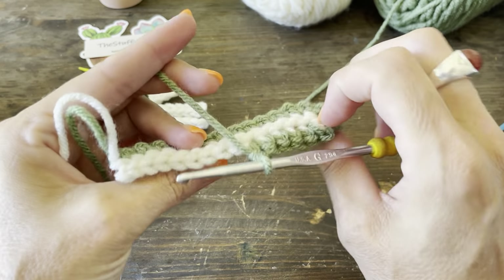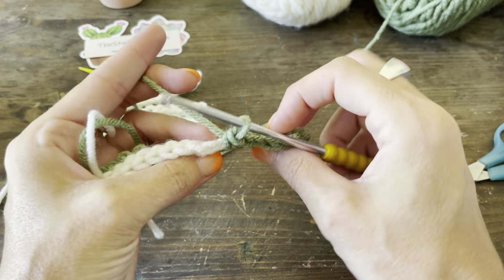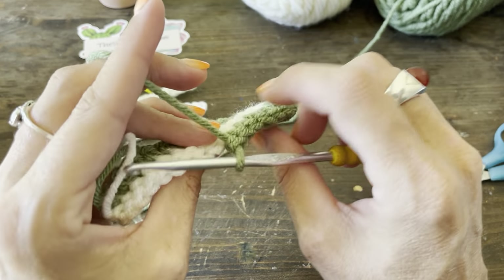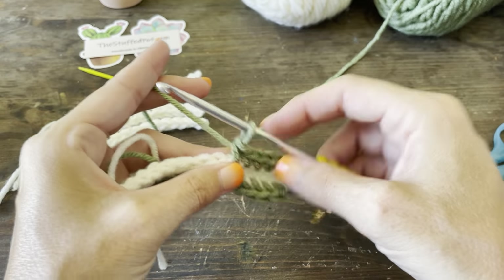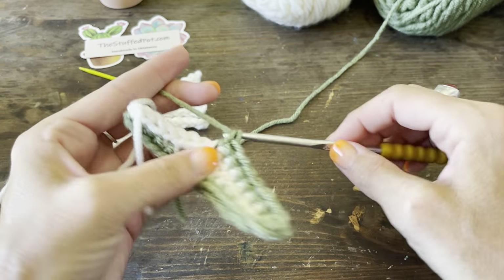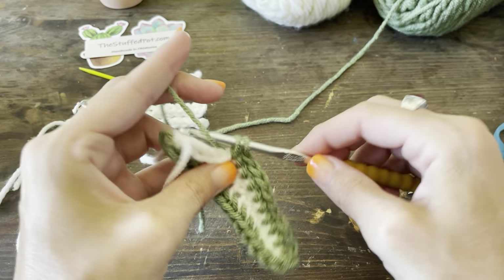I've gotten to the end of my row. Instead of chaining one and turning — which would leave a hole in the top of the leaf — I'm going to go into that 15th stitch and do a single crochet. That's my turning stitch to get across the top and keep it nice and even. Now continuing back down this row with single crochets, going into both loops. Going into both loops gives us a flat surface; just going into the first loop would create a ridge on your leaf.